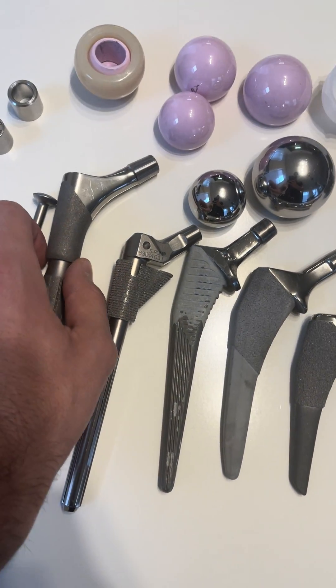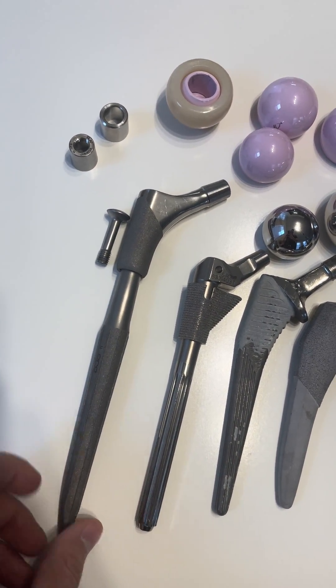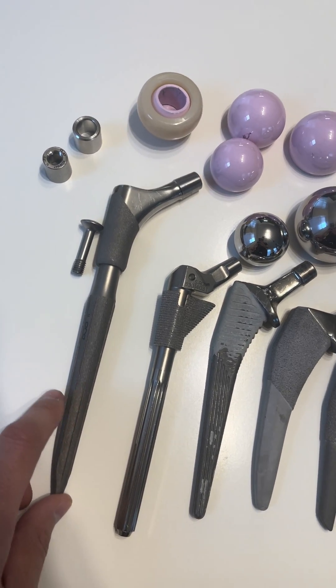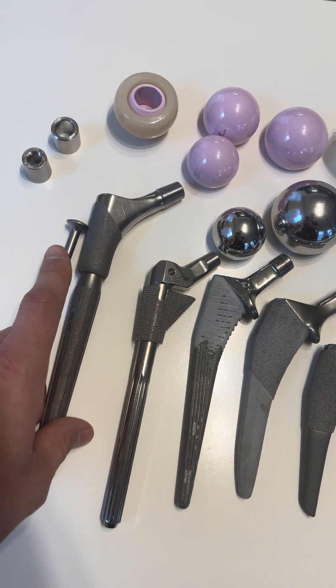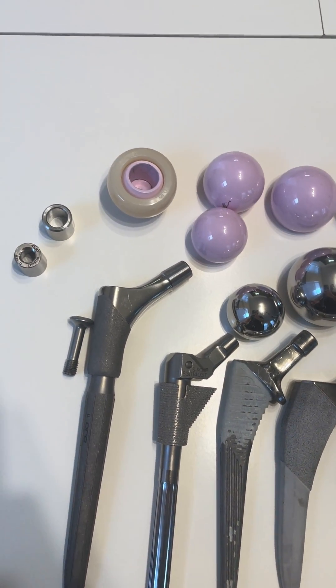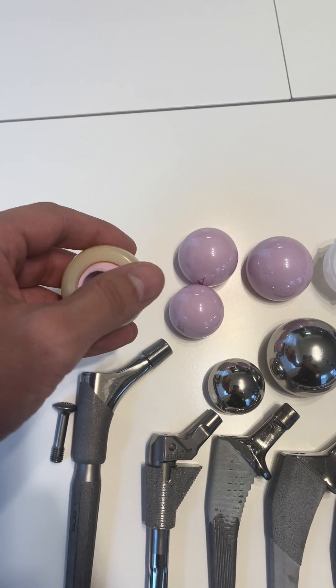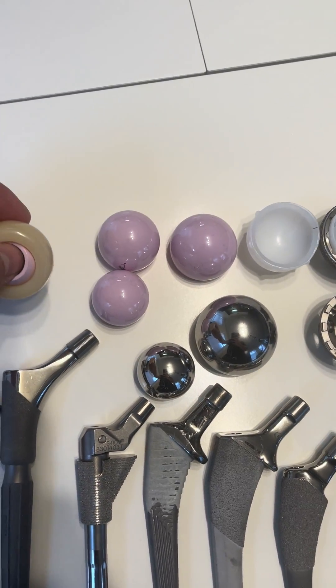This is a modular type revision stem. You can see this actually comes off — you lock this piece into the bone first, and then you attach this piece on top with a screw. For really severe hips that have instability problems, you can use this type of head, which is called a dual mobility. It's a head in a head, which works really well.